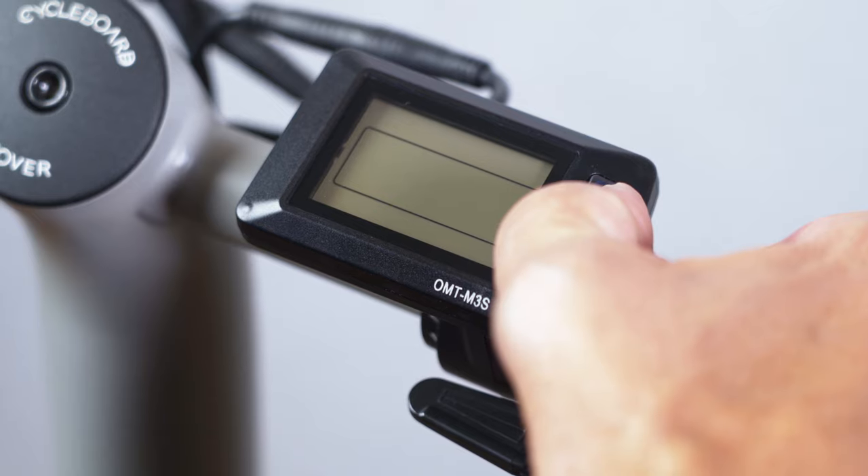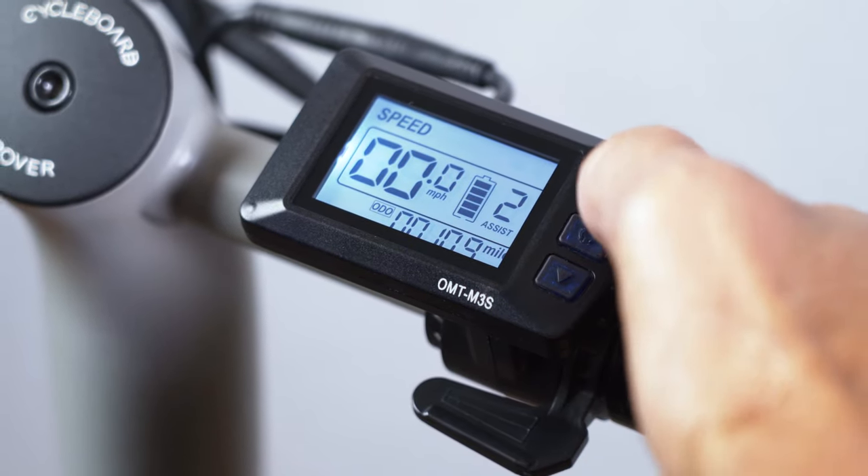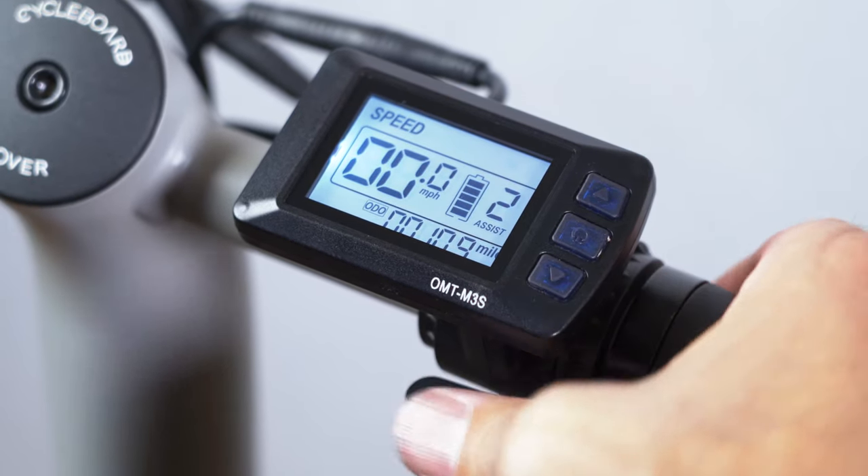The upgraded display and thumb throttle shows speed modes that you can toggle through with the up and down arrows, as well as battery life, speed and odometer.